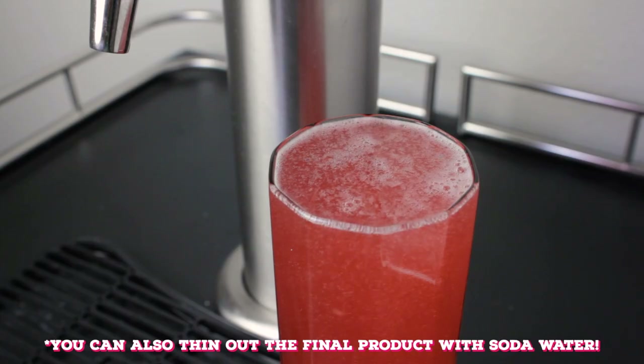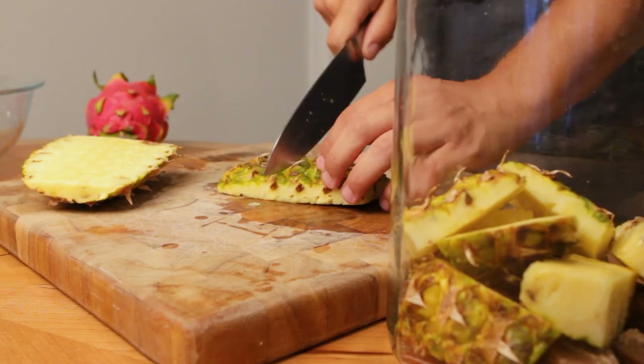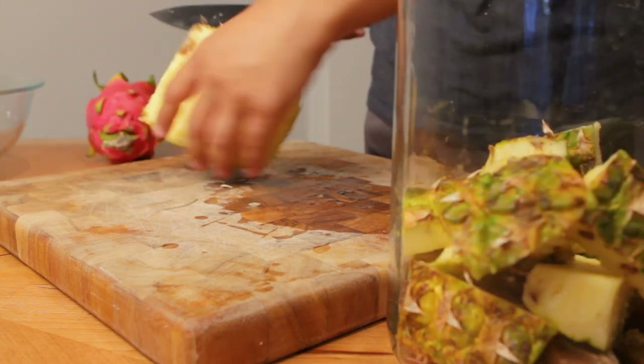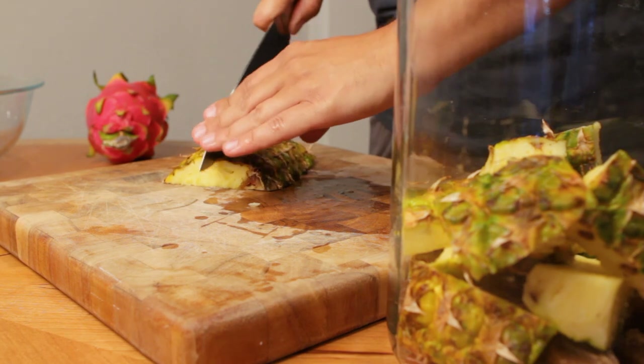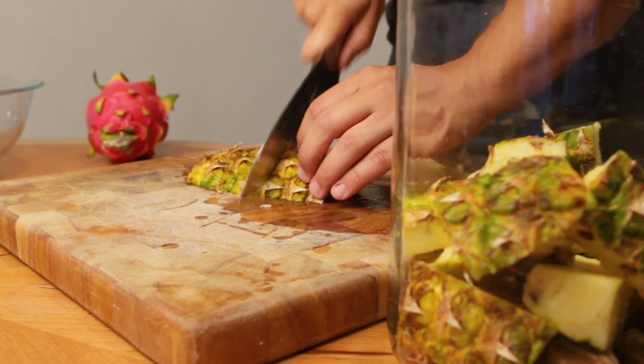And next time, maybe just use a little more water. But if none of that works, your best bet is to just try again. I know it can be frustrating, but remember you're probably only out a few bucks at most. So don't sweat it and just give it another go. Nailing a good tepache recipe is worth it — trust me.